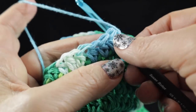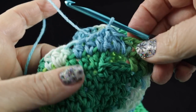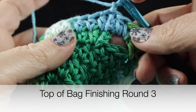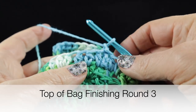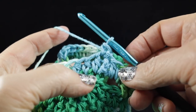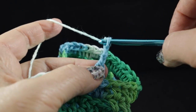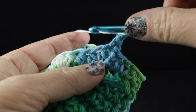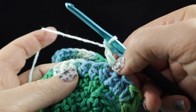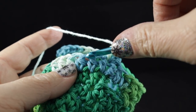Now to end this round, we're going to work a slip stitch join to that first stitch of the round. Now we're going to do something a little interesting — we're just going to give the edging a decorative look. In order to do that, we're going to work a single crochet, chain three, and then a double crochet worked in that same place. Skip the next stitch and then do it again.